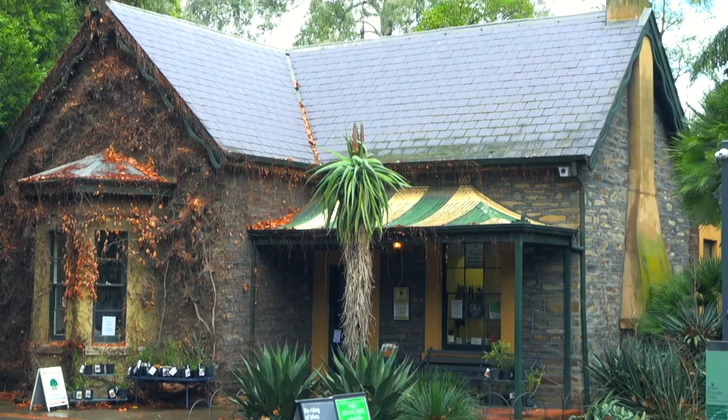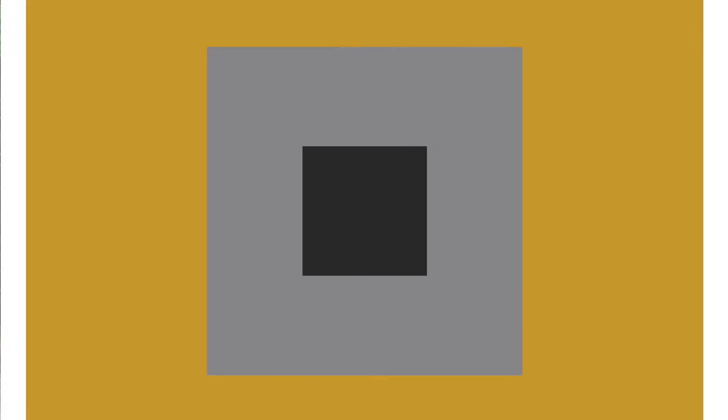So Hannah, when can people come and experience this exhibition? The North Lodge is open from 10 to 3 every day, Monday to Sunday, for the whole of SALA till the 30th. And it's staffed by the lovely volunteers here at the North Lodge, which keep it open, which is really lovely.